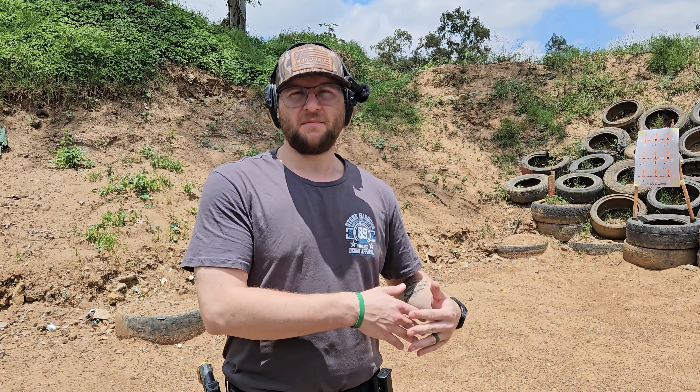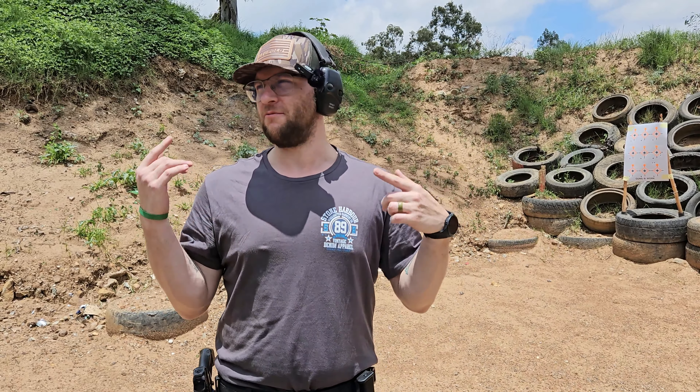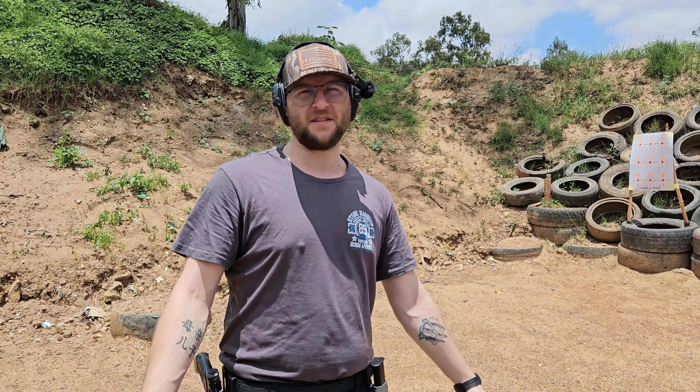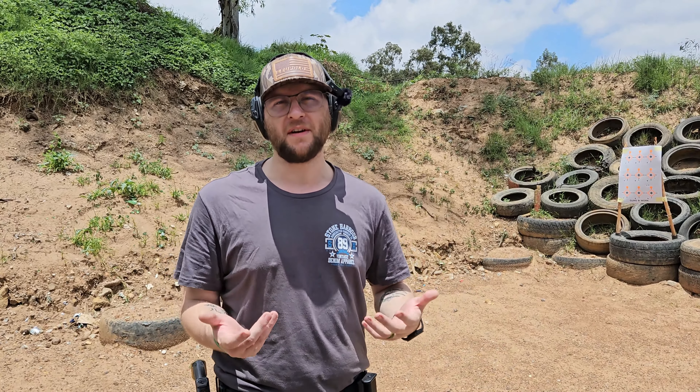If you can hear some tractor or industrial noises behind us, it's because they're basically reorientating the guns at the work ranges — changing the way they face. I had some issues with some irresponsible shooters, so please guys, if you're coming to an outdoor range and you have to supervise yourselves, please supervise yourselves — don't act like six year olds.